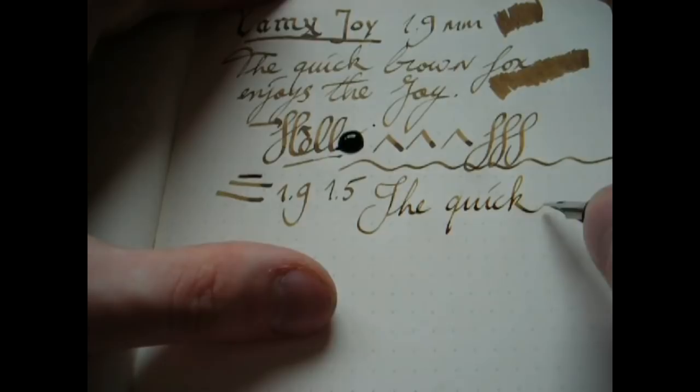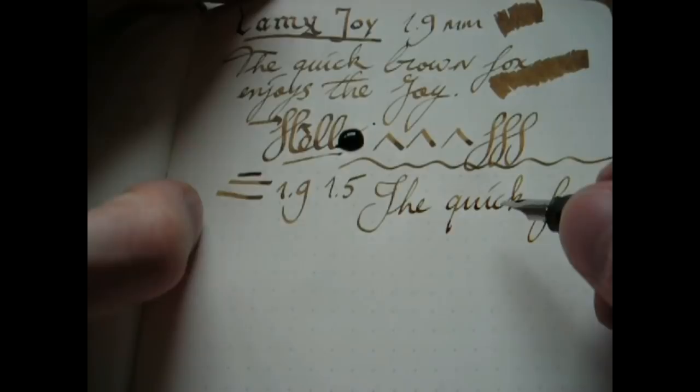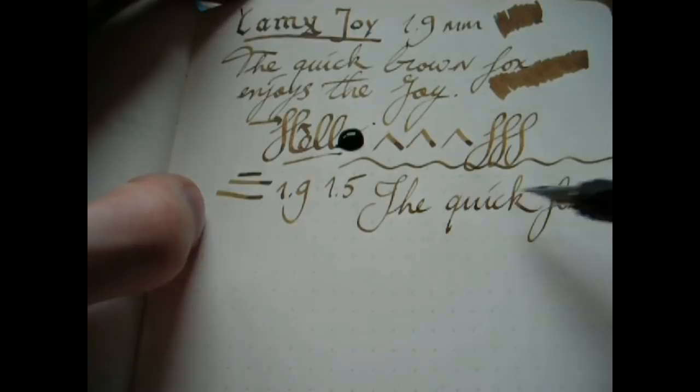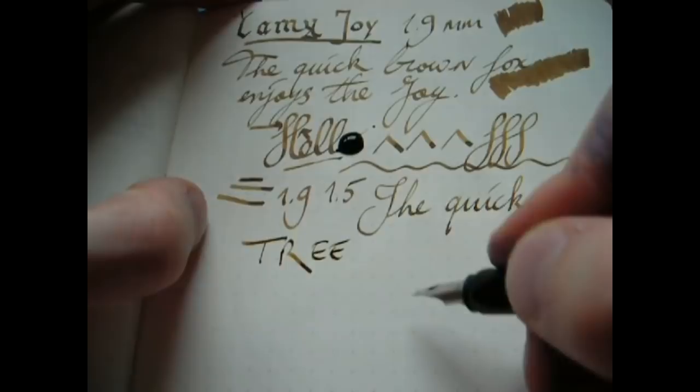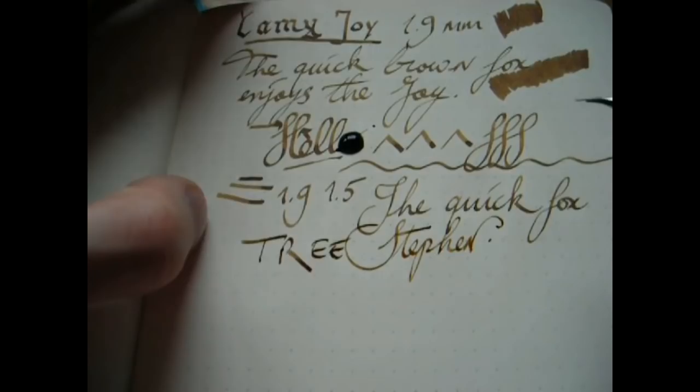This pen was designed for people to improve their handwriting, and I think Lamy has actually done a nice job to encourage that. You don't have to be a calligrapher — you don't have to do Gothic — you can just write the way you usually write, and it will really add something to your writing. That's a very good thing, and it's nice that they've launched such a pen. Let's have a look at the final nib width, which was the 1.1mm.